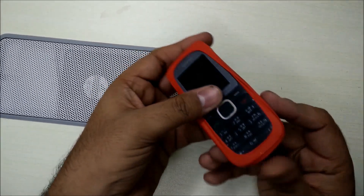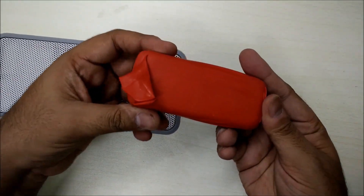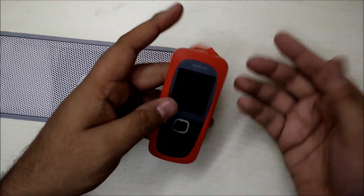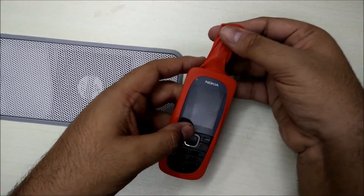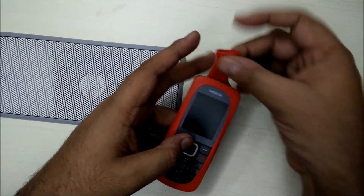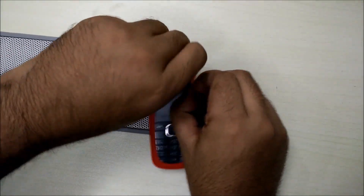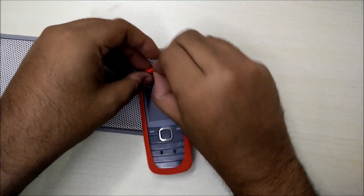There you go. If you look at the back it's properly covered, so your balloon case is ready. To make it even neater, you can take this extra balloon bit, cut it off from the center, and just tuck it neatly under this cover right here.